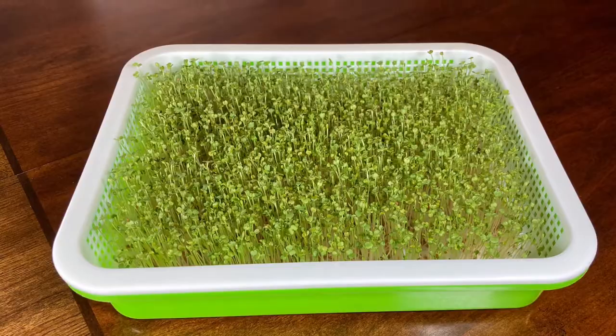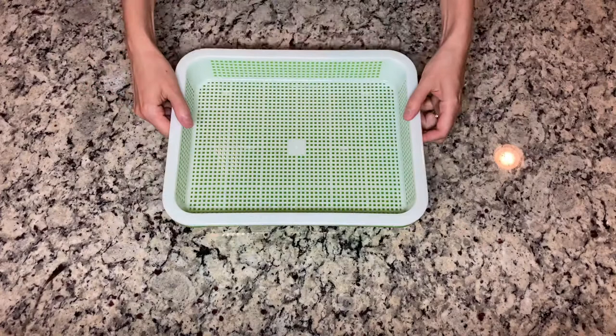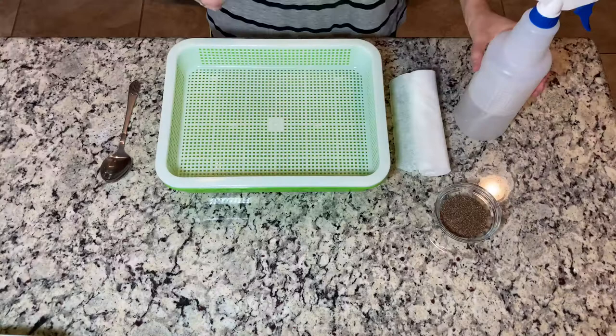First of all, I want to show you the tray that I'm using. The green bottom part is to hold the water, so that's where you will pour the water when the roots are already long enough. I really like this tray and I highly recommend to use it — I will put the link in the description box for it.